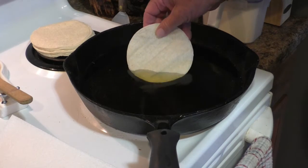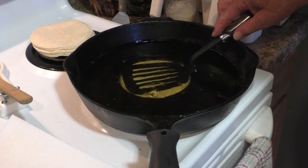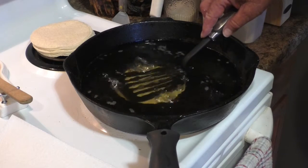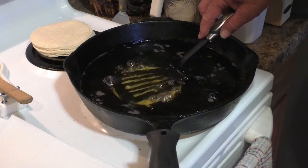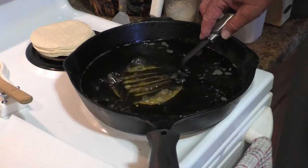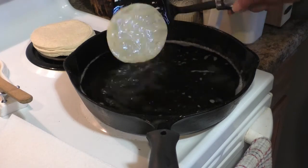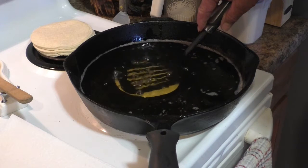Slip the tortilla into the oil carefully and then press it down to the bottom of the skillet with a spatula. Hold it in that position for about a minute, and then turn the tortilla over and press it down again on the other side. Let it cook another minute on that side. Then turn it over two more times and it should stay flat. This is to show how you turn the tostada over and press it back down to the bottom of the skillet and hold it down there to cook on the second side.